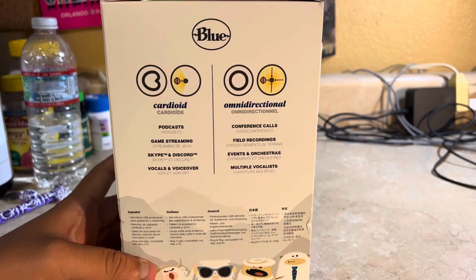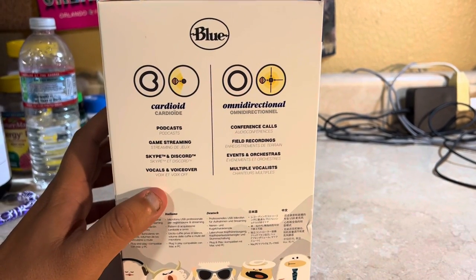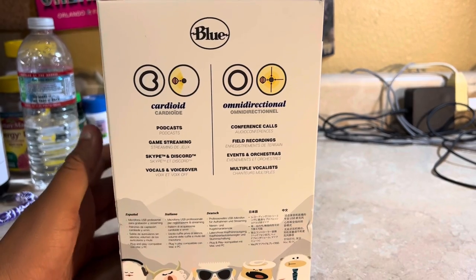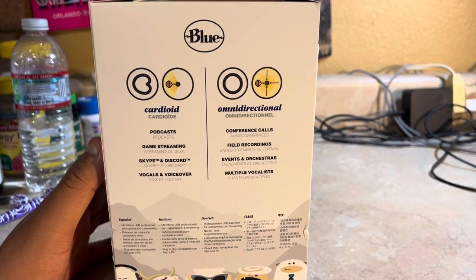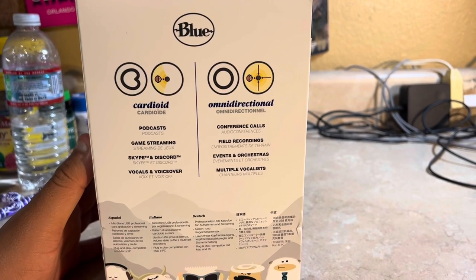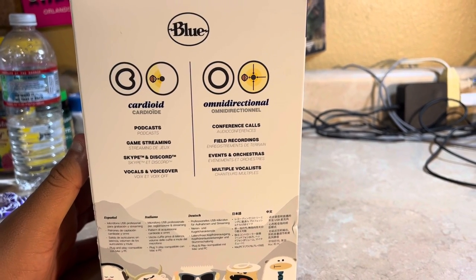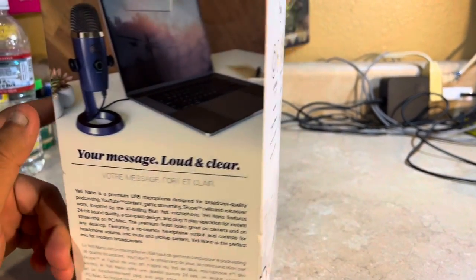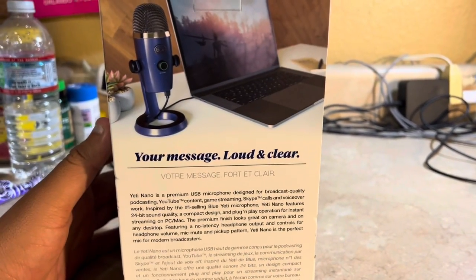You can use it for podcasts, game streaming, Skype, Discord, vocals, voiceover, conference calls, field recording, events, and many more — so yeah, your message loud and clear.